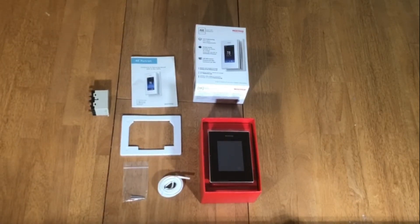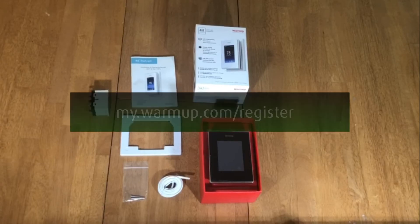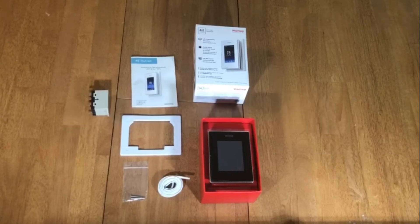The Relay 25 is a great option for basements or open concept main floors that you'd like to control with one thermostat. After you've wired and set up your thermostat, you will want to register the thermostat warranty as well as register the thermostat if it's a Wi-Fi unit so that you can use the app on the go.